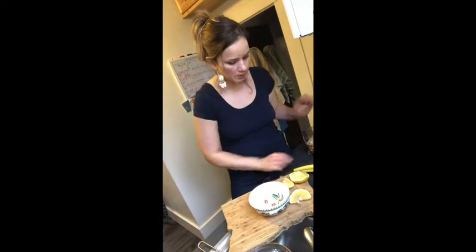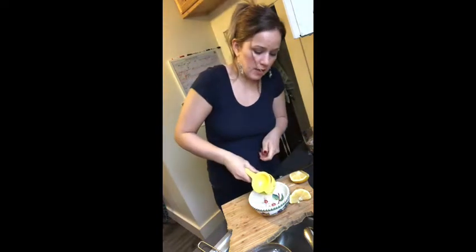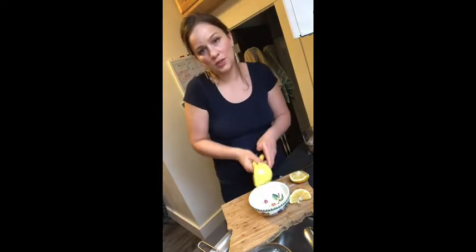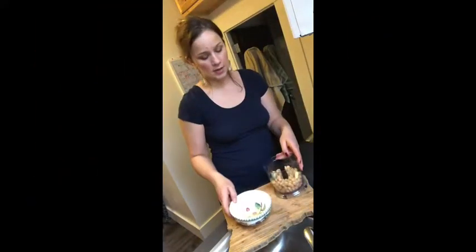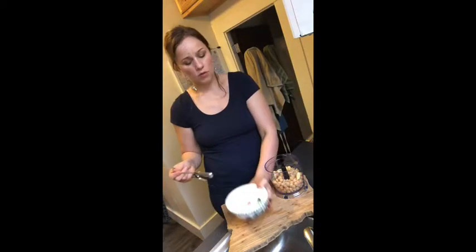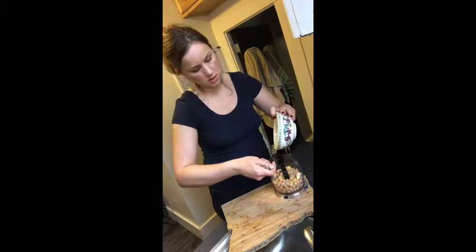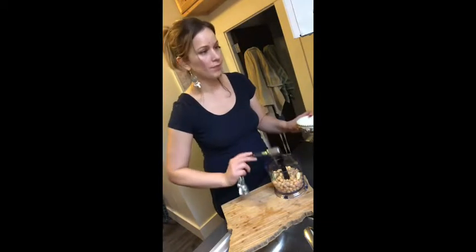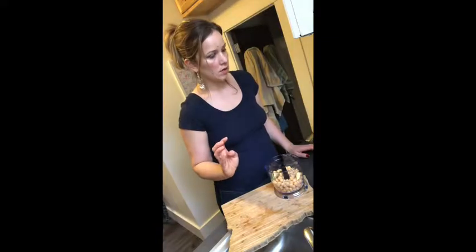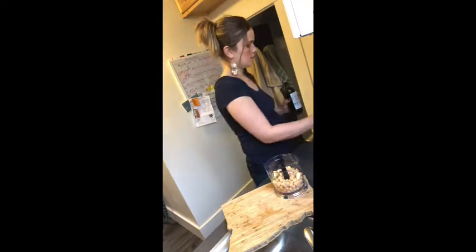Lemon is something I always have in the kitchen. I think it's underused in the American kitchen — it's such a versatile, delicious thing. You can put the juice in your soups and sauces. So I've got my chickpeas and garlic, and we're going to do about three tablespoons of lemon juice.